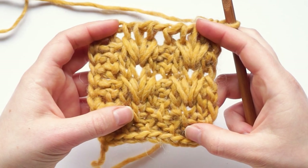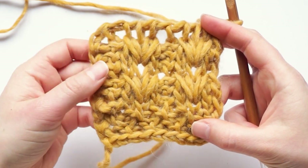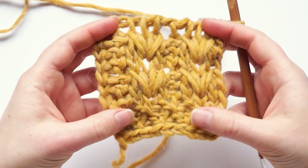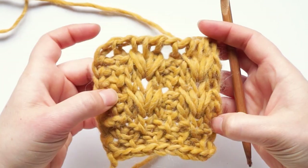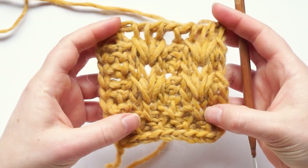This is the pattern repeat, and you work it as many times as you need to make your project as big as you need it to be. If you want to make a cowl, use this stitch pattern as shown. But if you want to make a flat project, add one more reverse stitch at the beginning of the pattern repeat to make it symmetrical.